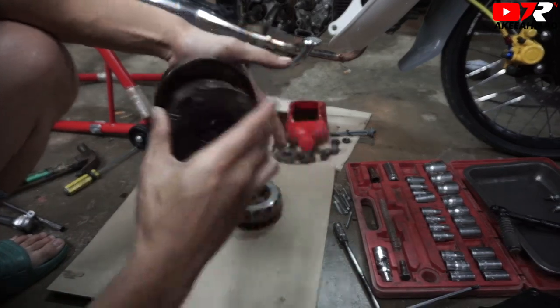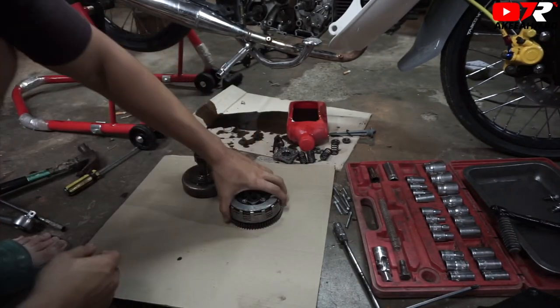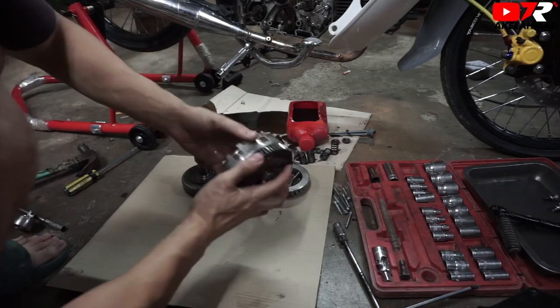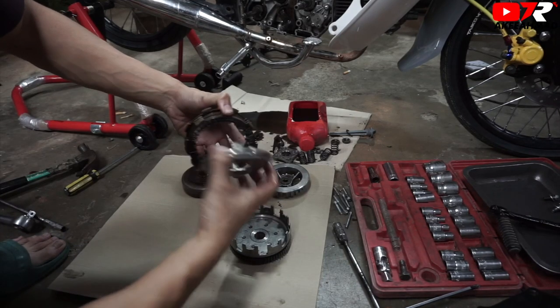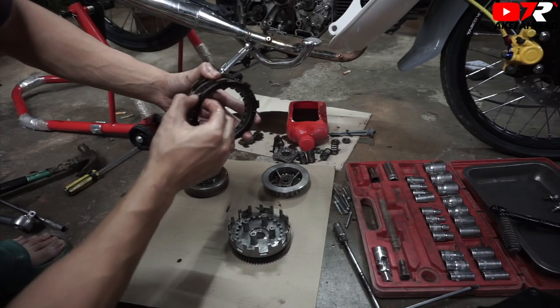Auto ni ada trik. (This auto has a trick.) Masuk. (Insert.) Mangkut clutch. Spring clutch apa tadi. (Clutch basket. What was the spring clutch.) Susunan dia macam aku ajar itu lah, sama dengan 125. (The arrangement is like what I taught, same as the 125.) Mangkut alam. (Basket.) So, kat sini besi — yang ni pun kena clutch. (So, here is the iron plate — this one also needs the clutch plate.)